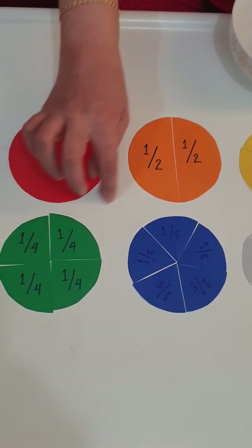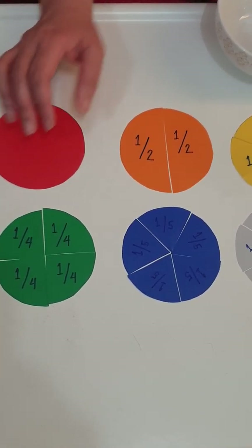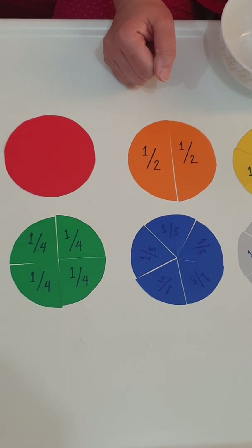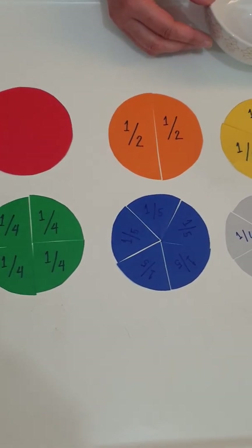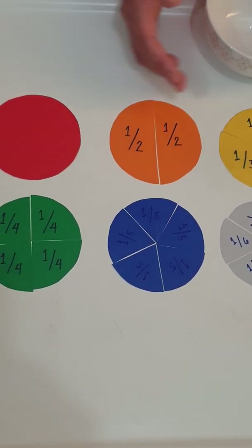If you use fabric, you have to stitch all the edges. For younger kids, you may start from one half to one third and up to one fourth. Then as the child starts to figure out the concept, you may work all the way up to one tenth. For this activity, I prepared up to one sixth.